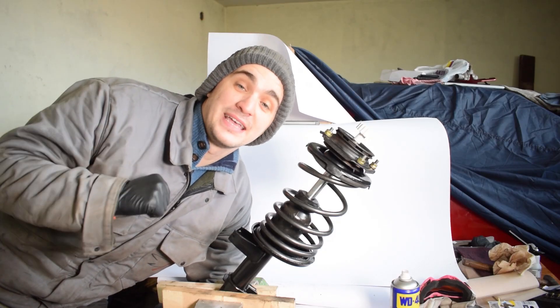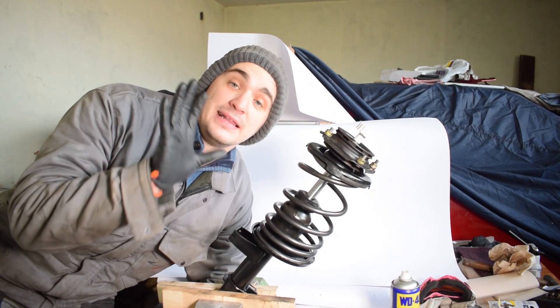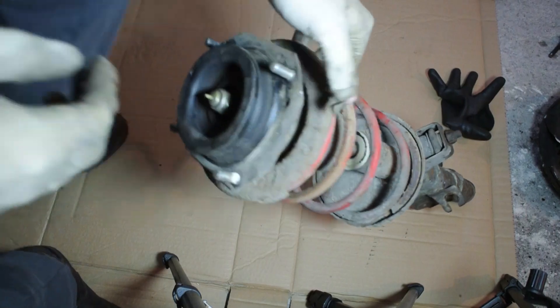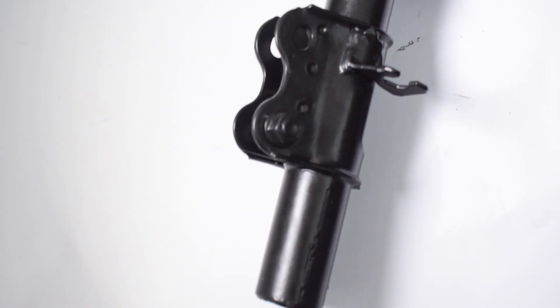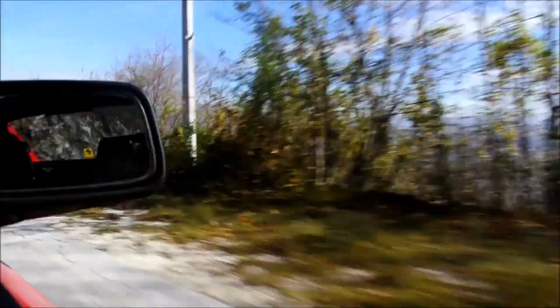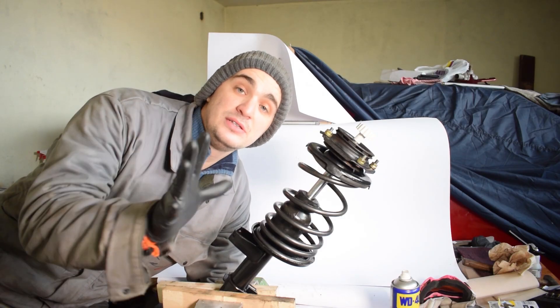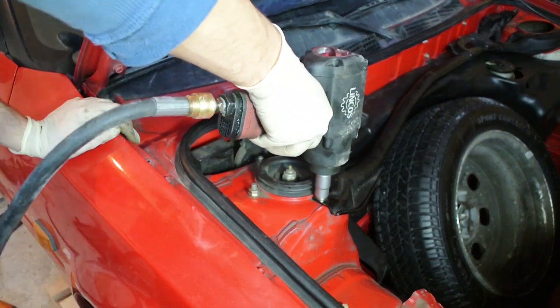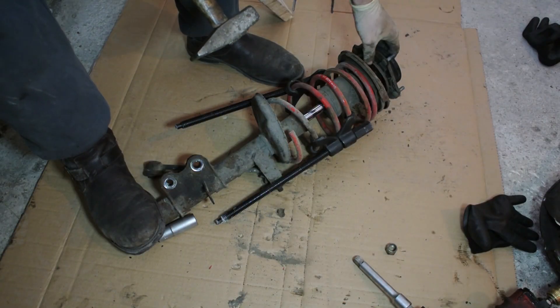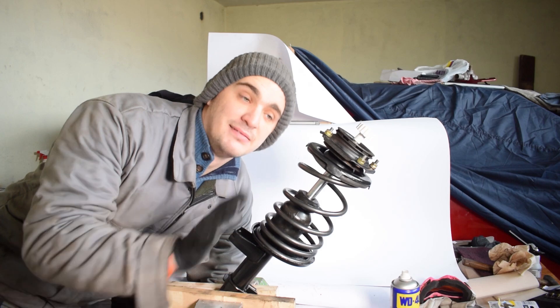Welcome back to the D4A channel. Today we are rebuilding our struts, and we are going to get them from looking like this to looking like this. The first thing you need to do in order to rebuild your strut is remove them from your car and take them apart. If you want to see how that is done, there's a video you can click on in the suggested video that shows you in detail how to do that.